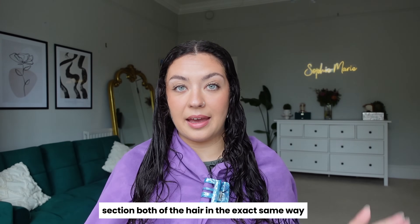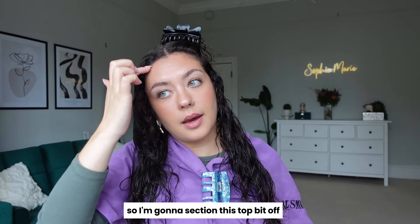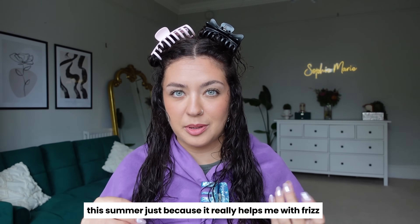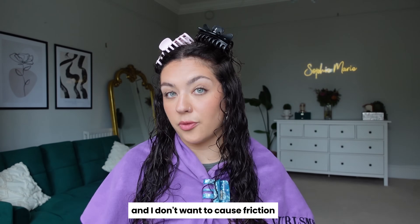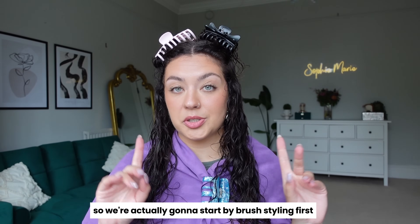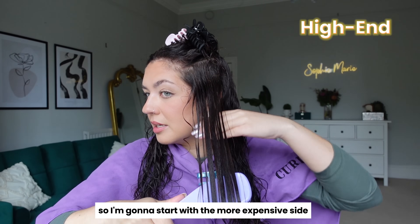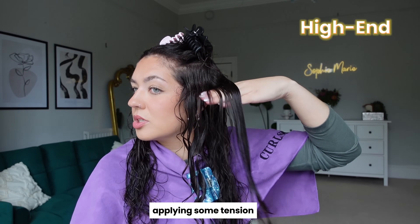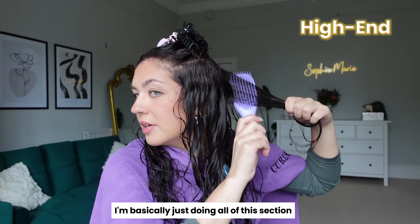Now we're going to section both sides of the hair in the exact same way, because it needs to be a fair test. In my last video I spoke about how I started brushing gel through this summer, because it really helps with frizz. But I don't think I'm going to do that today — I don't know how these gels are going to be and I don't want friction brushing them through. So we're actually going to start by brush styling first, then scrunch the gel in after. Starting with the more expensive side, just clumping the curls and applying some tension.